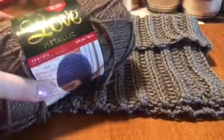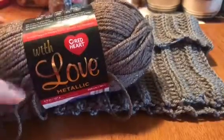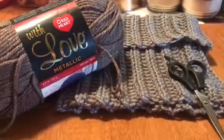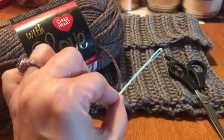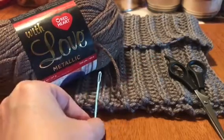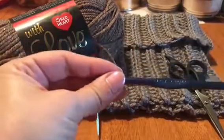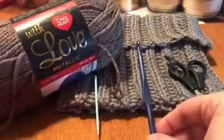All you'll need is your yarn — I'm using the Red Heart With Love Metallic, it's got little gold specks in it — a pair of scissors, your little crocheting needle at the end so you can hide all your leftover strands. Today I'm going to be using the letter K crochet hook, and this is a 6.5 millimeter.